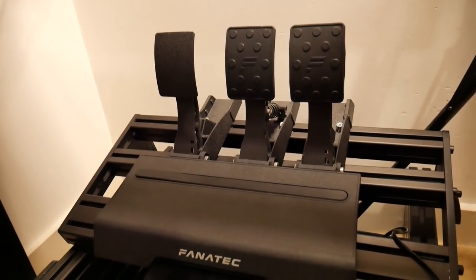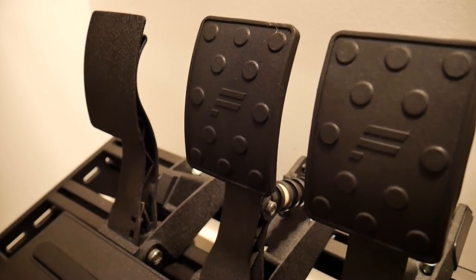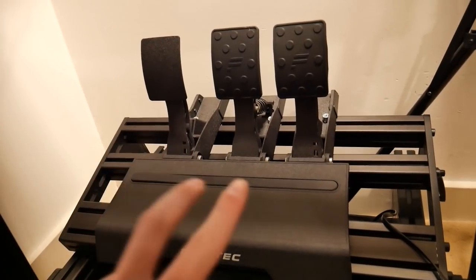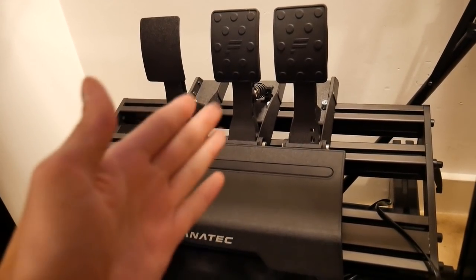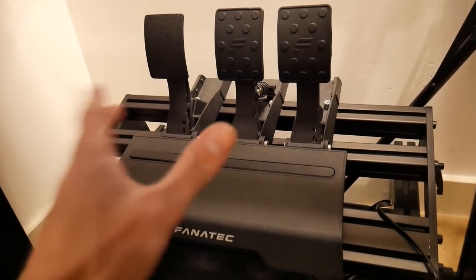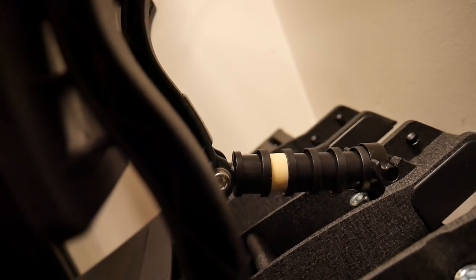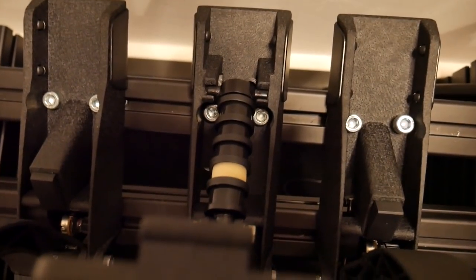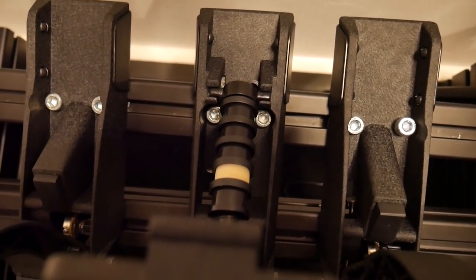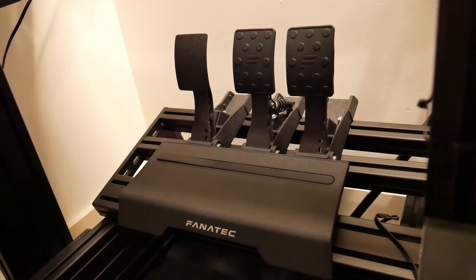Down here we have the Fanatec CSL Elite pedals — the pedals plus the load cell. The CSL pedals just come with two pedals: accelerator and brake. I also bought the load cell which goes in the middle as a third pedal. The load cell has a stronger spring at the back, giving you much stronger braking capability. The brake pedal is one of the most important things on the whole rig — you really do need that sensitivity.